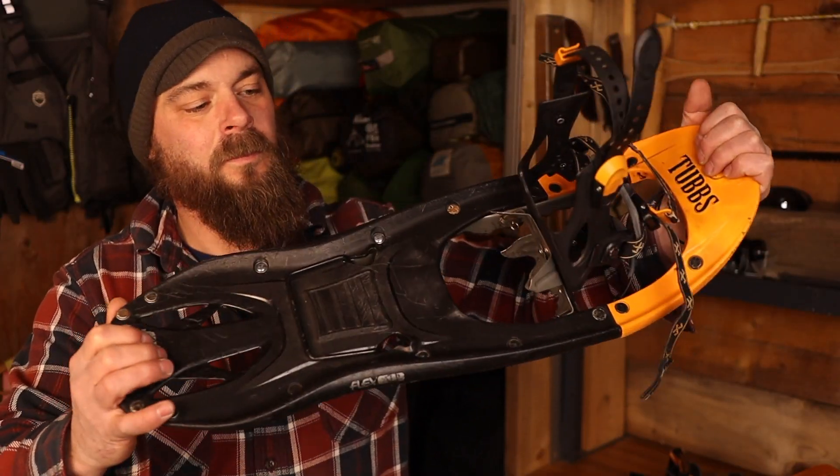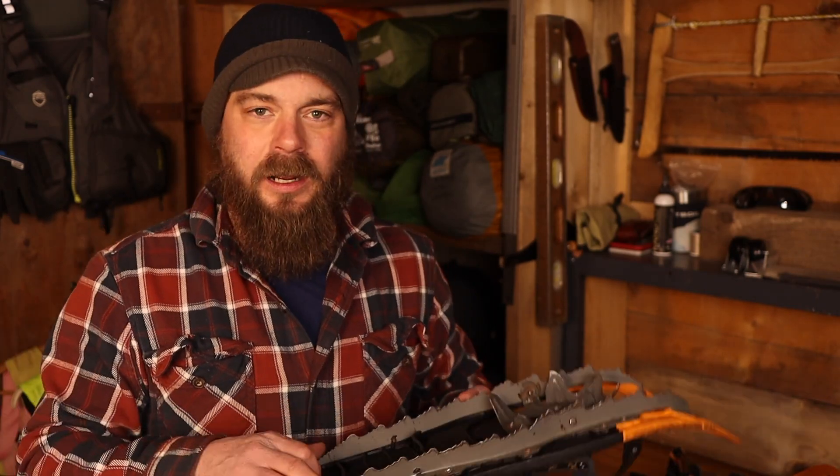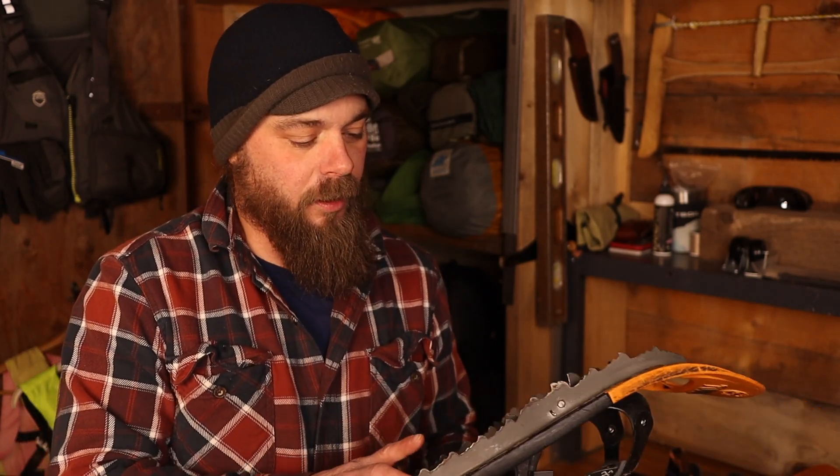Check it out! Good as new. I wonder how well these rivets will hold up compared to the factory ones. They are steel rivets, so hopefully they'll be good and strong. And I'll certainly keep you posted.